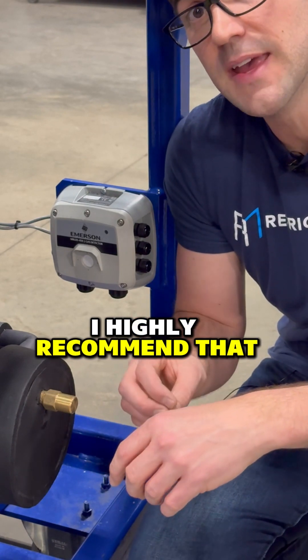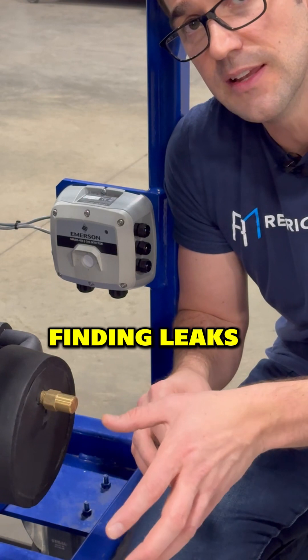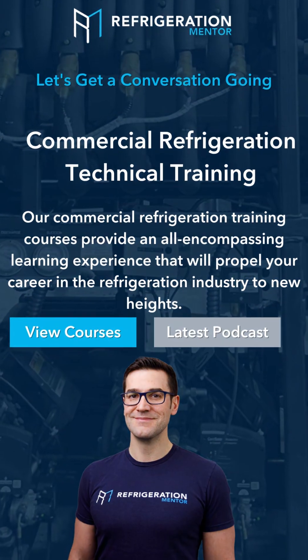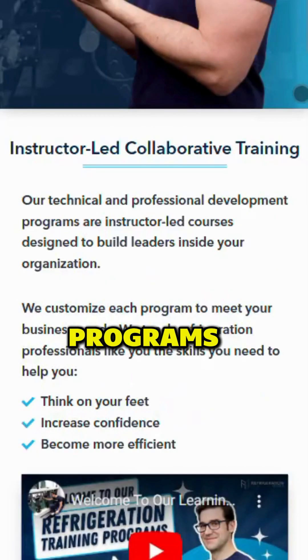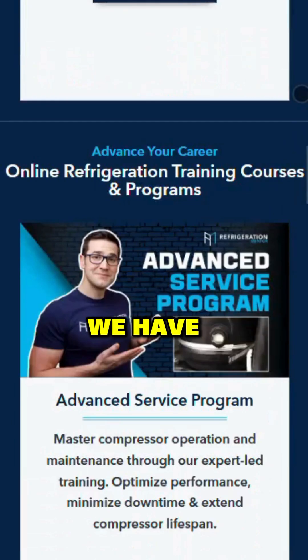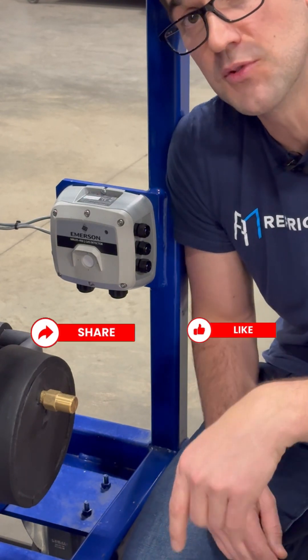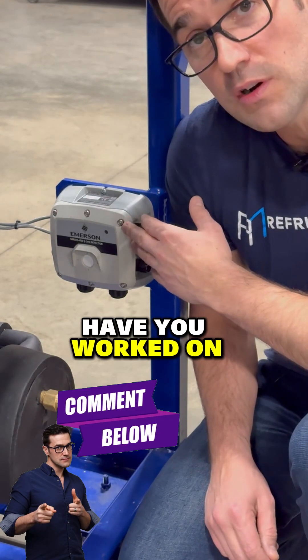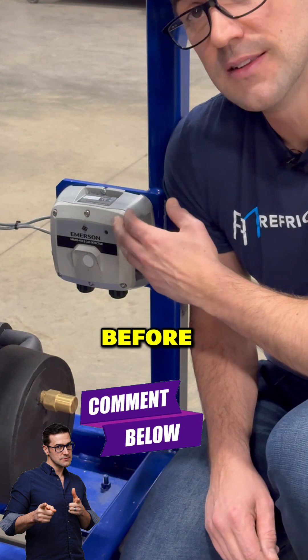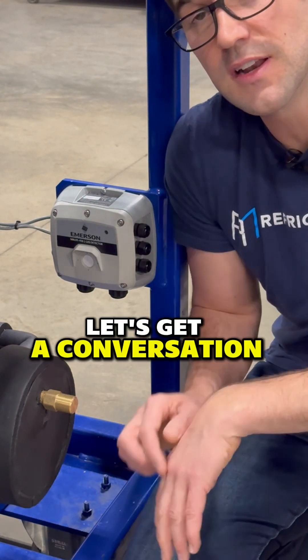I highly recommend you get that stuff fixed because it makes your life easier finding leaks. Head to refrigerationmetric.com and check out our different training programs — we've got supermarket programs, advanced service and maintenance programs, and CO2 programs. I'd love to hear your questions or comments. Like, share, and comment on this post. Have you worked on a leak detecting system before, similar to this Copeland design? My name is Trevor Matthews — let's get a conversation going.